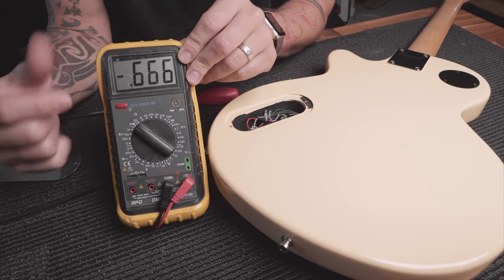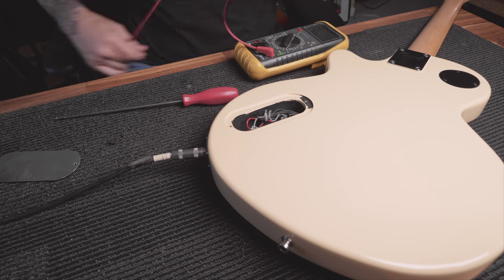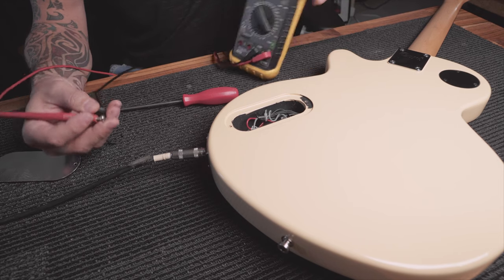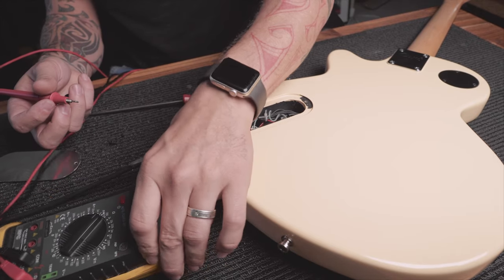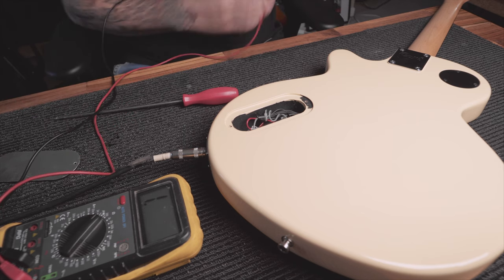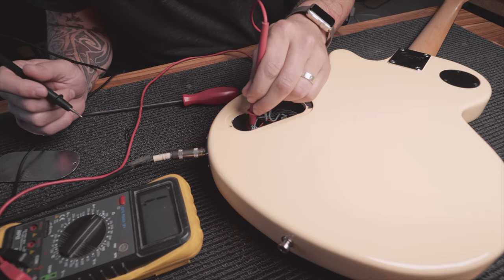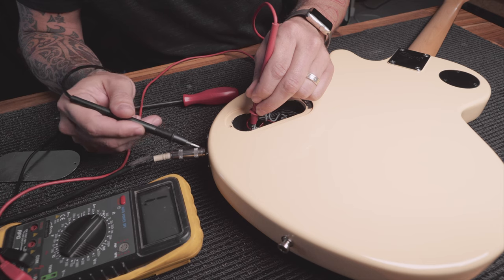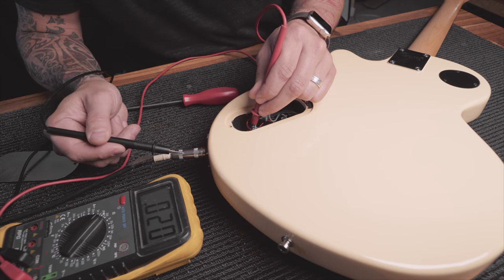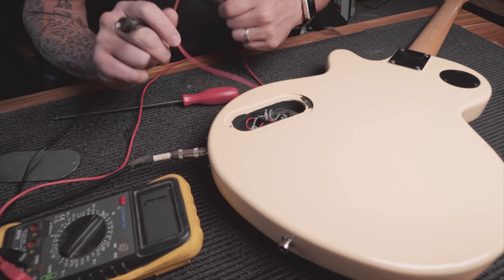You want a multimeter - get it on to continuity. What that basically means is when you touch the probes together you should get a beep. My multimeter's a little worn out - it's not beeping, but it is giving me a reading. When I touch them together, I get a reading, so I know the continuity is there by looking at the screen. What you should get is when you touch your pots and then touch the output jack or any of the metal around it, you should get continuity. If nothing happens on your multimeter, it's going to be that earth that runs through to your jack.